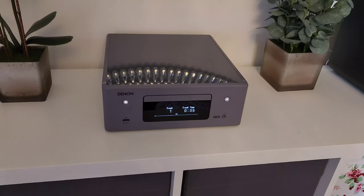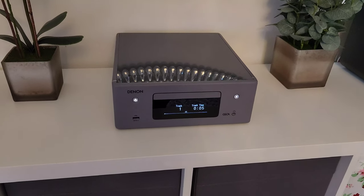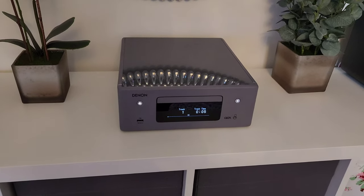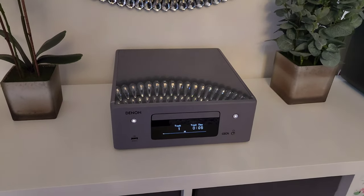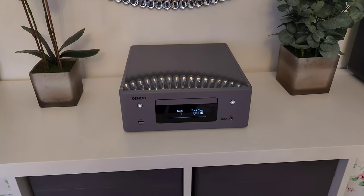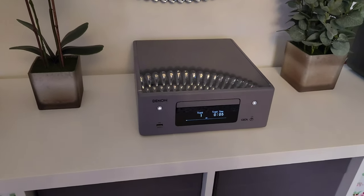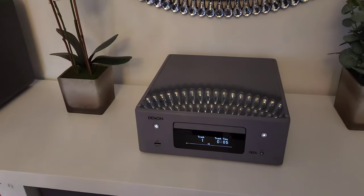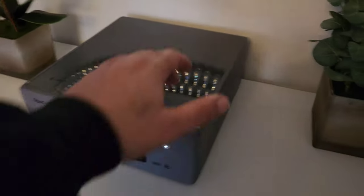The N10 doesn't have DAB radio, but it does have internet radio. It's got HEOS, so it does streaming from Amazon Music, Tidal, Spotify and all that. It's got bass and treble controls and a bass boost option.